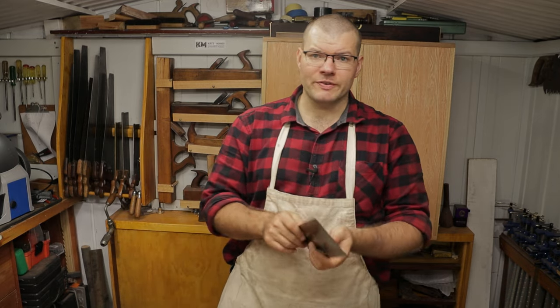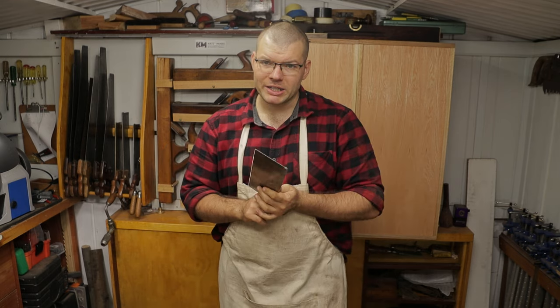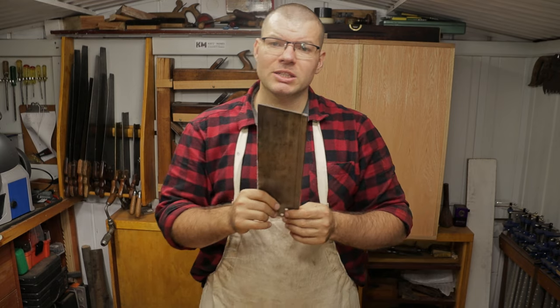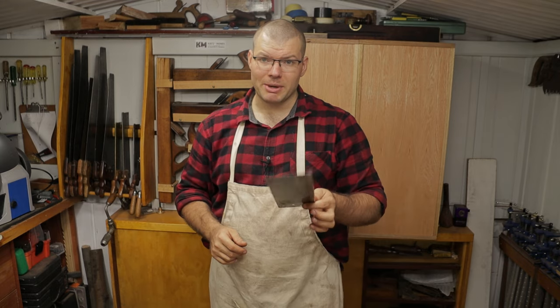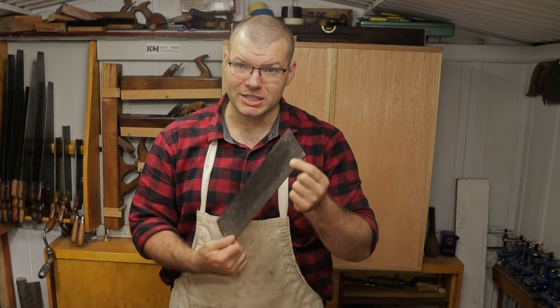One of the ways is to make sure that the plate is fully seated in the back. If your back is straight and your plate is wobbly, it usually means that the saw plate is probably not fully seated in the back. I'll show you how we can correct it and make sure that the plate is fully seated into the back to start with.